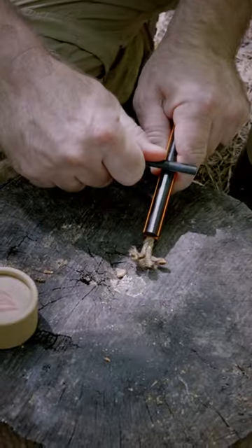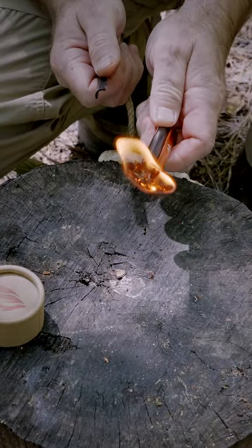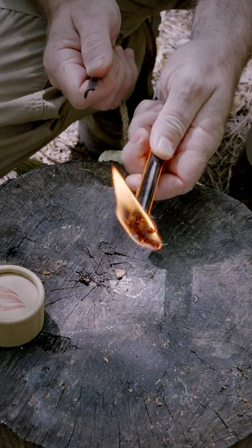Strike down your ferro rod and there you go right there. Now you have a way of starting you a fire and it don't matter if it gets wet or what.